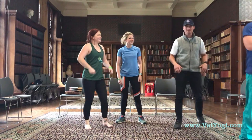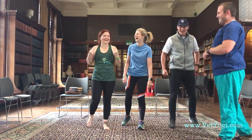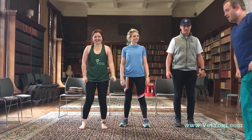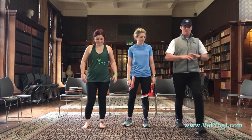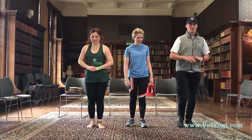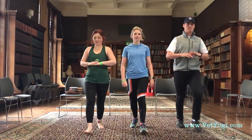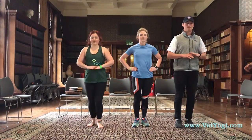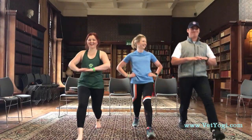Deep breaths in through the nose. Five seconds. So we're just going to go to simple forward lunges. You're just going to take that step out like Charlie is there. Let's go. When you're doing this, think about being under control as well — keeping your head up, looking forward. Hands on the hips if you like, just like Nat's doing there, beautifully.